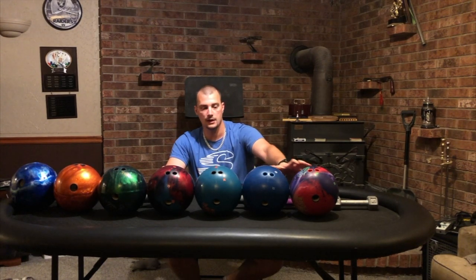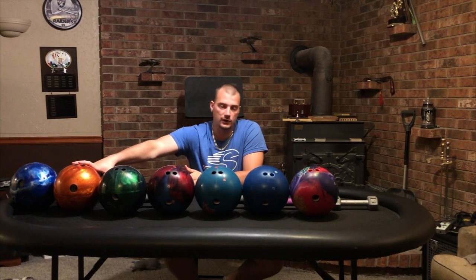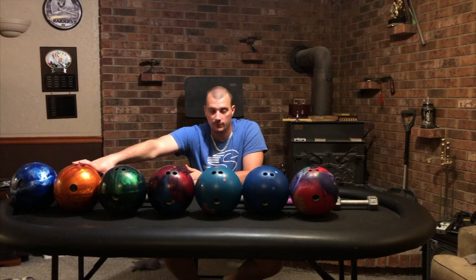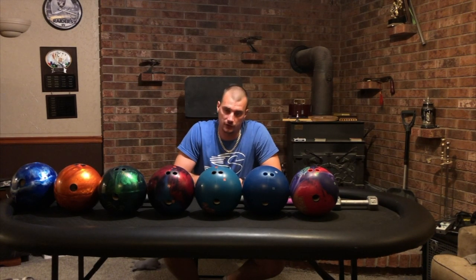These five balls are probably the main ones you're going to need for medium and long patterns if you're starting out and trying to build an awesome arsenal. We have a Fever Pitch over here — urethane. Personally, I like Pitch Black better, but I think urethane is a very crucial ball to have for short patterns.